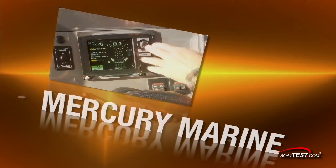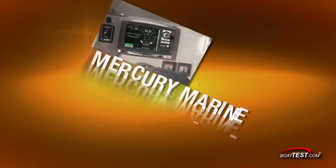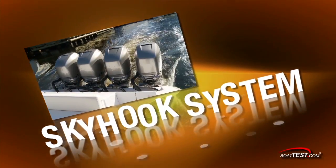Hi, Captain Ron with BoatTest.com. I'm here today to test Skyhook. It's a digital anchoring system on a joystick piloting system for Mercury Marine. Skyhook is just one of the important features that comes with the Mercury Marine joystick steering for outboards.